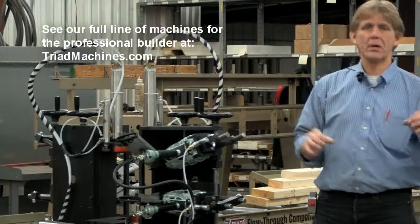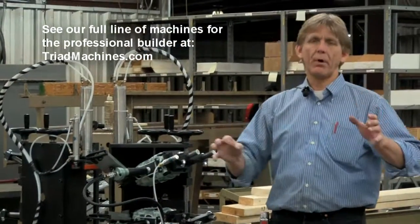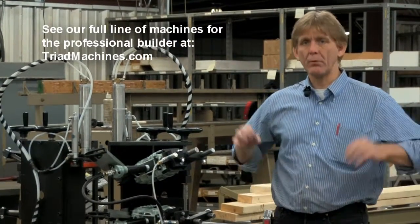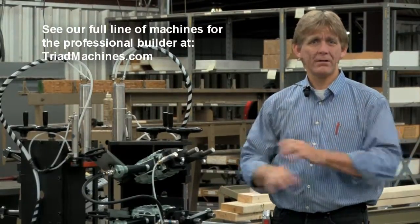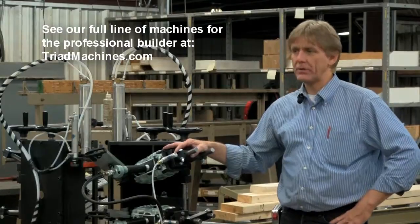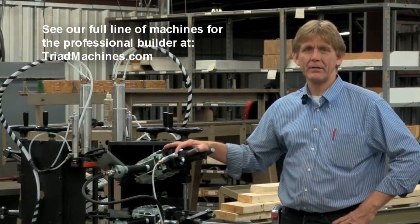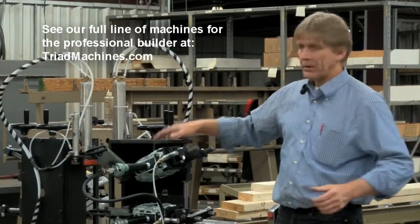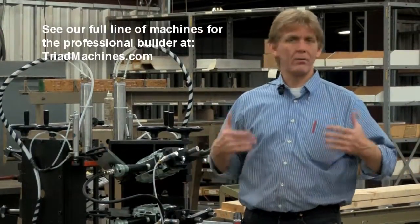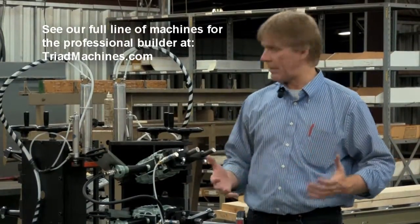The nail guns themselves, ladies and gentlemen — it doesn't matter to us which brand of nail gun you want to use. We recommend whoever gives you the best service, use that company. If you pick somebody with poor service, the relationship is going to be questionable at best. You send us the guns and we'll go ahead and mount them. We don't care whose it is — we'll mount anybody's tool.